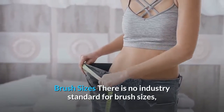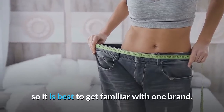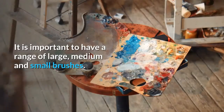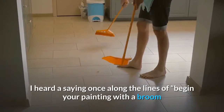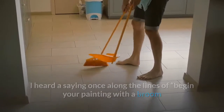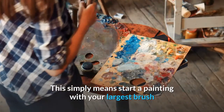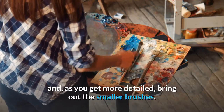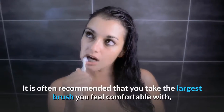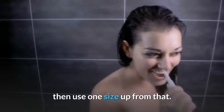Brush sizes: There is no industry standard for brush sizes, so it is best to get familiar with one brand. It is important to have a range of large, medium and small brushes. I heard a saying once along the lines of: begin your painting with a broom and finish with a toothpick. This simply means start with your largest brush and, as you get more detail, bring out the smaller brushes. It is often recommended that you take the largest brush you feel comfortable with, then use one size up from that.